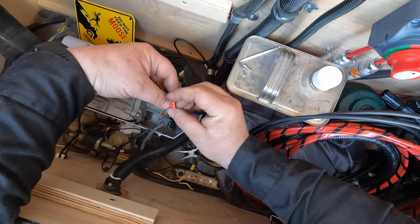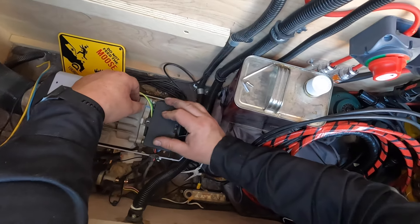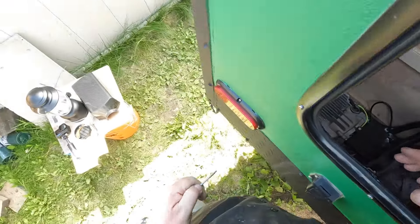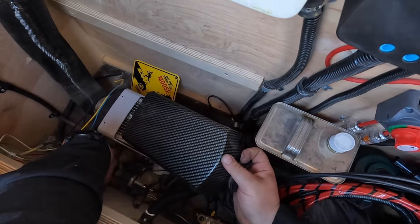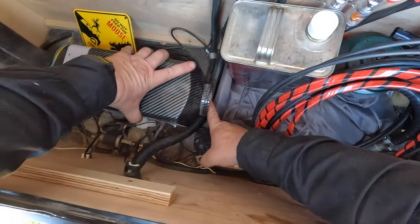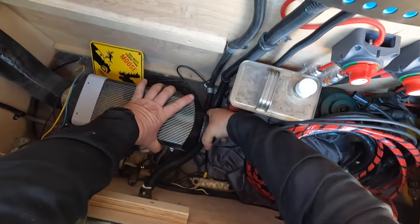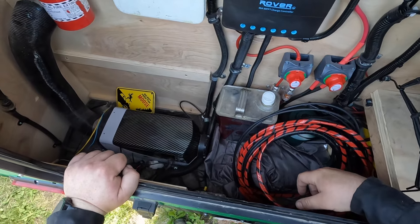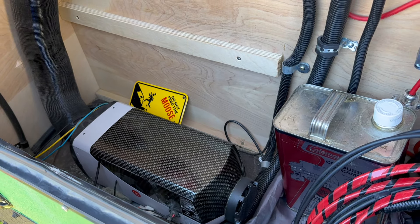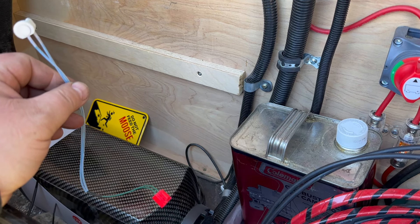And then take our wires, make sure those are plugged in. Drop that back in place. Tighten that screw back down. Grab our carbon fiber cover. All right, power back on, see what happens. Powered up — so far nothing. It's been a few minutes; I think it's safe to say that the problem is solved by replacing the temperature sensor that I got off the donor one.